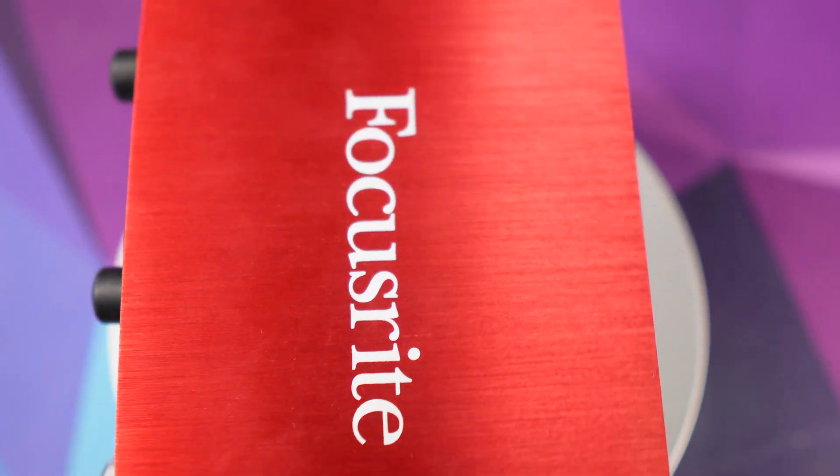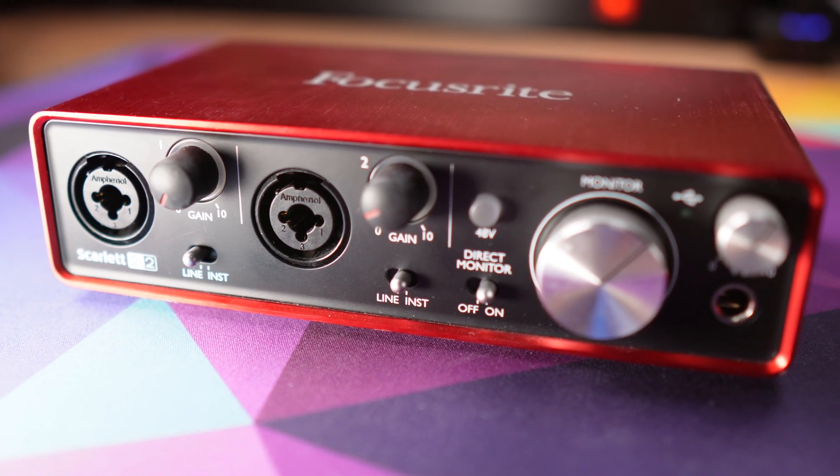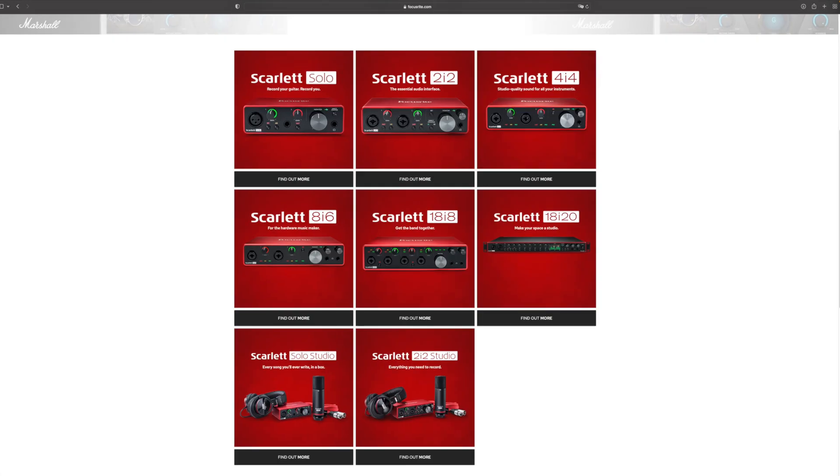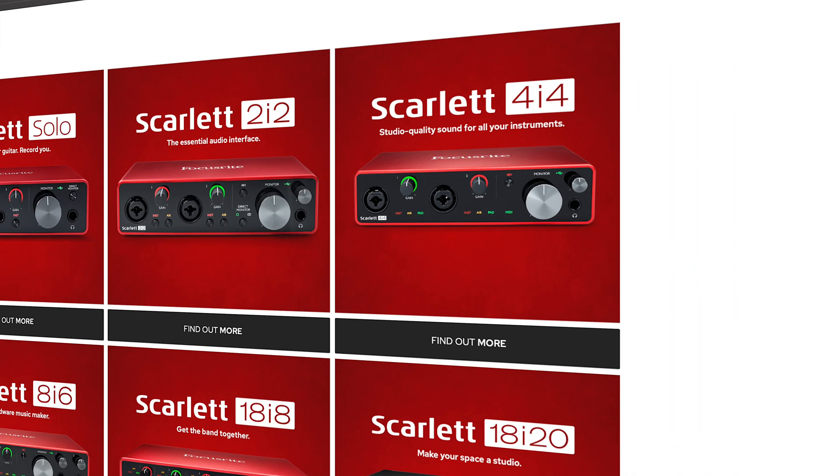The Focusrite Scarlett 2i2 is a great little interface which does what it promises to be able to do, but other than converting your analog audio signal into digital, it does not have too many bells and whistles — neither the 2nd gen nor the 3rd gen versions.